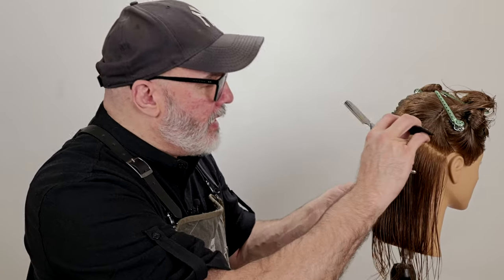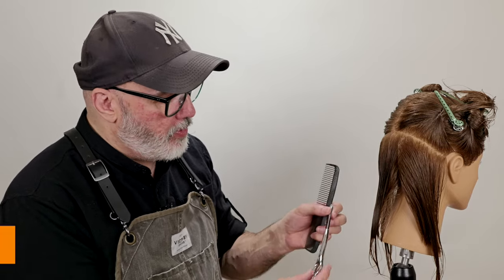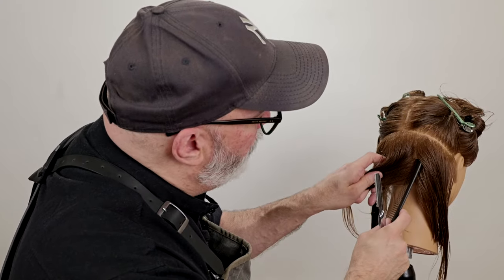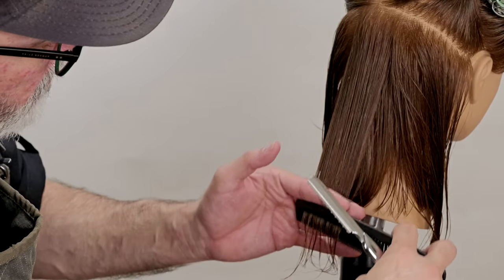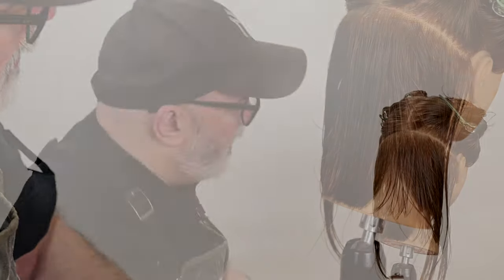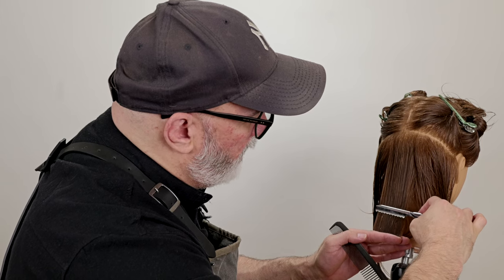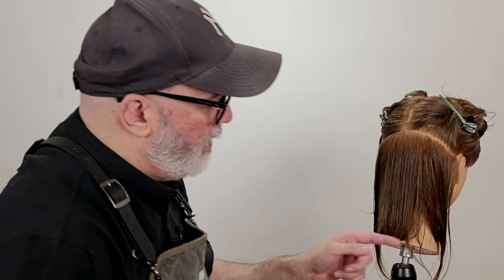Now we're going to go through and add our internal texturing that's going to be invisible to the overall shape, but is going to give me a lot of internal softening and movement and is going to bevel the shape quite a bit. So I'm going to use my feather styling razor. Now we've got our section. I'm going to comb this down and remove my baseline that was blunt cut. I have a guide from my previous section that was point cut. I'm going to hold this straight down, and from here I'm going to fillet this section and put my texture internally. I'm doing about the last two, two and a half inches of the section. By filleting I mean I'm laying the blade directly across the entire section and just gently taking that off until I get the length cut.